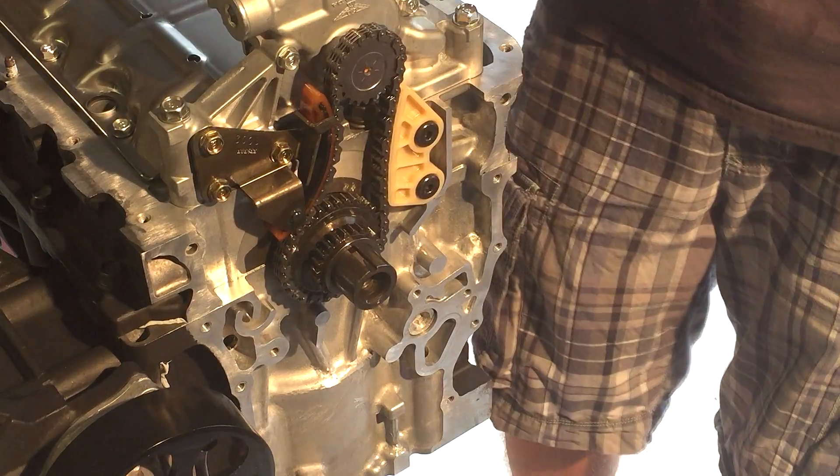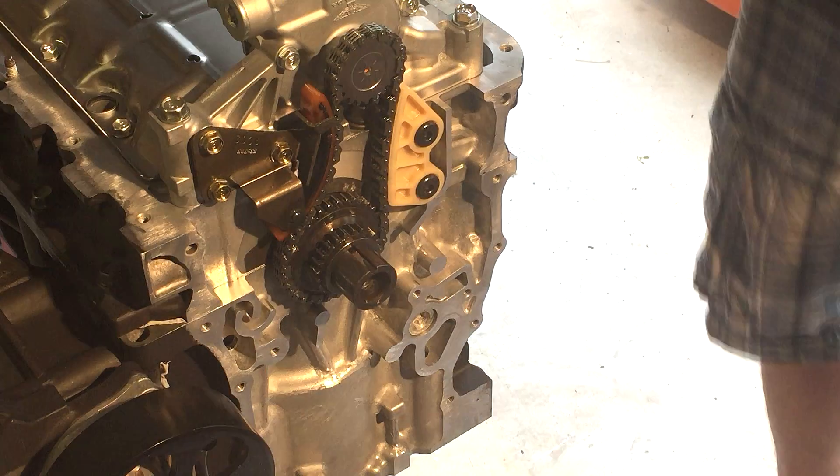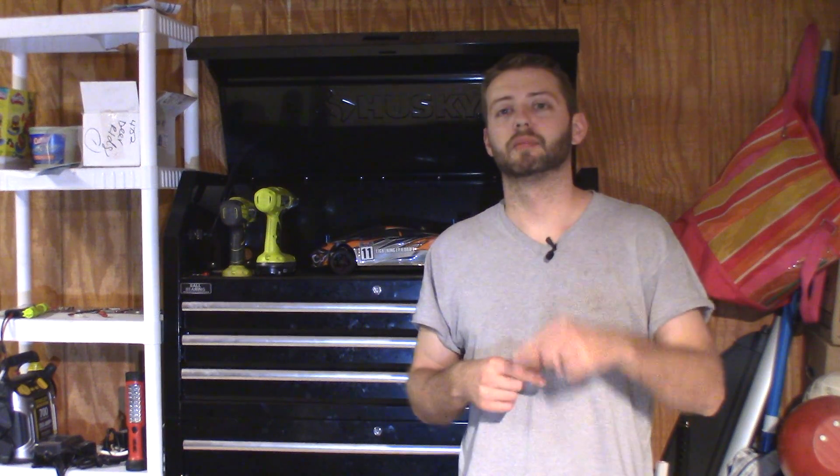And there you go — there's your oil pump, baffle, tensioner, guides, and your gear installed, ready for the next step. Thank you for watching the video. If you have any questions or comments, post them down in the comment section below. Make sure to like and subscribe. You can also follow me on Facebook, Twitter, and Instagram.